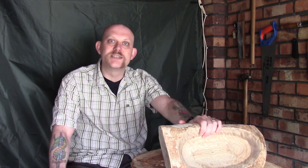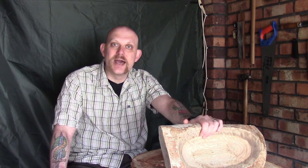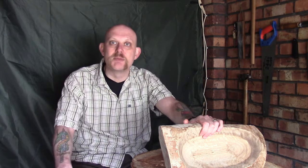Hi guys, I'm Woodcraft Hamster and I thought we'd do a bit more work today on our eucalyptus bowl. Just to pre-warn you, it's quite windy out today and I hope the audio is picking up okay. I suspect my little tarp here is going to be billowing around in the background as it's doing now.